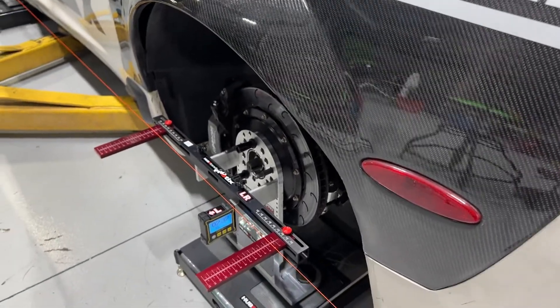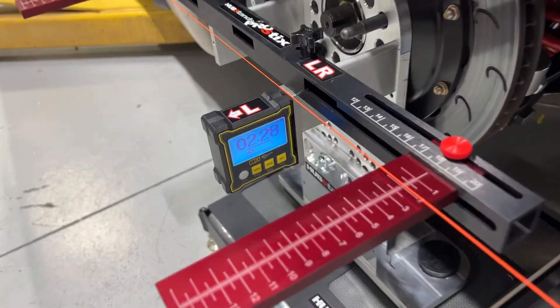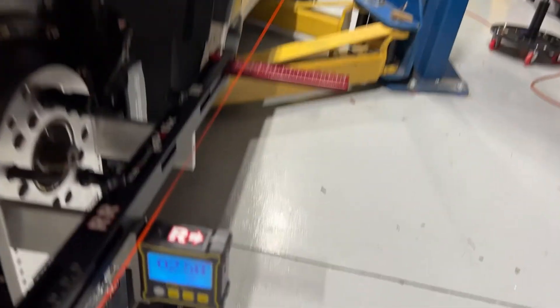After making that change, we are now at 2.28 on one side — 2.26 is where we were. Checking the other side: it's 2.58. That gave us a little bit too much.